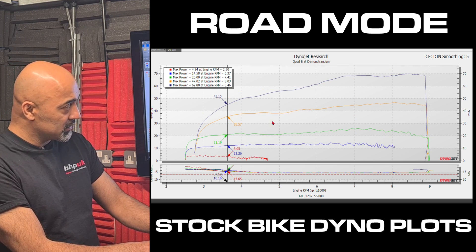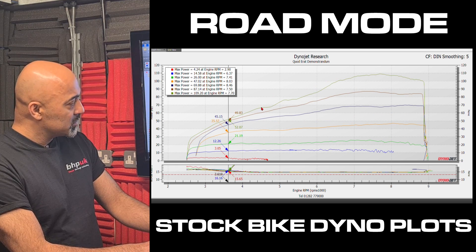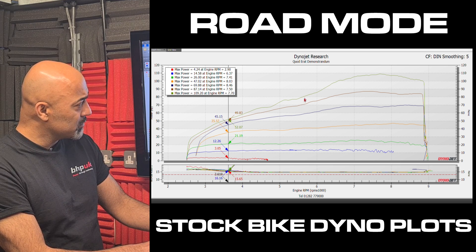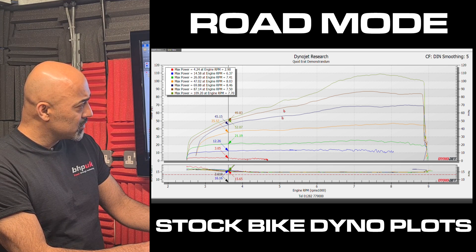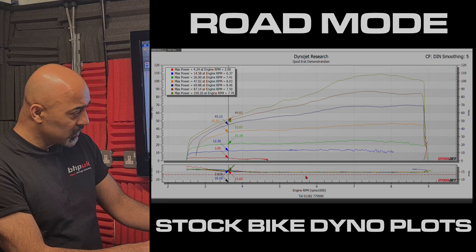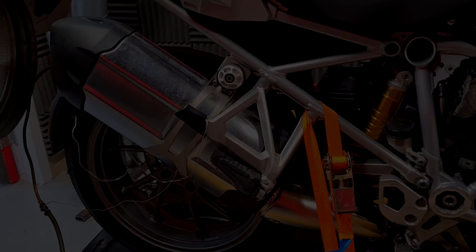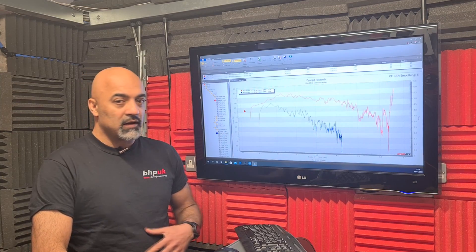At 50% it's getting better again. 60% is quite good. At 80% the flat spot just below 5,000 RPM has made its return, and the air fuel ratio is still very lean.